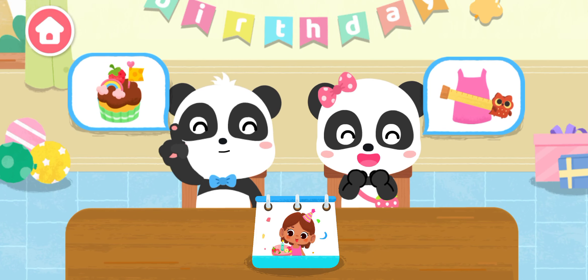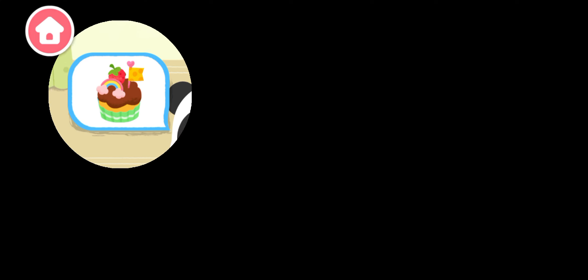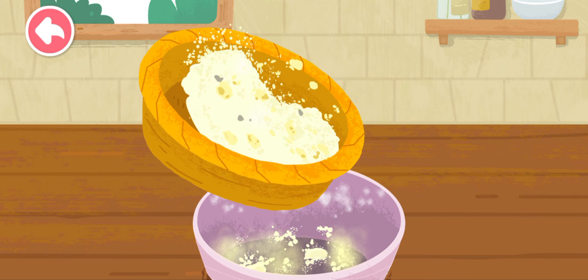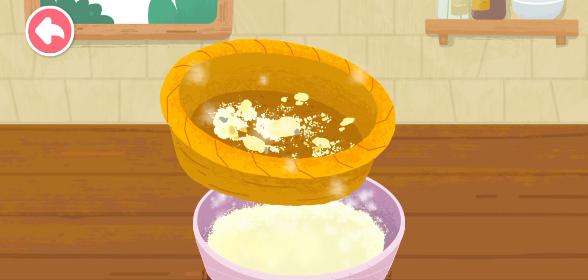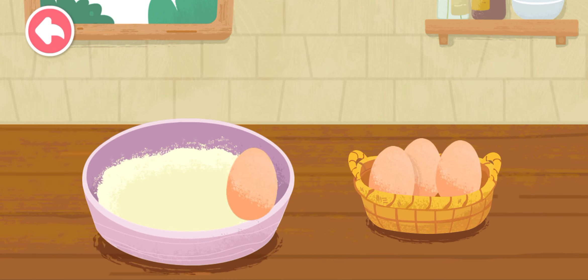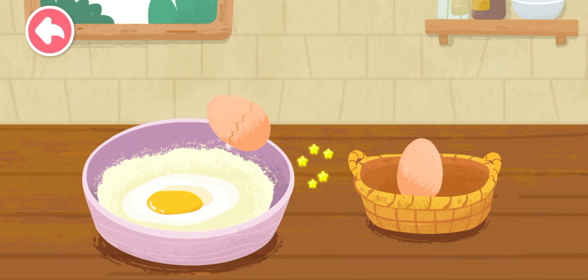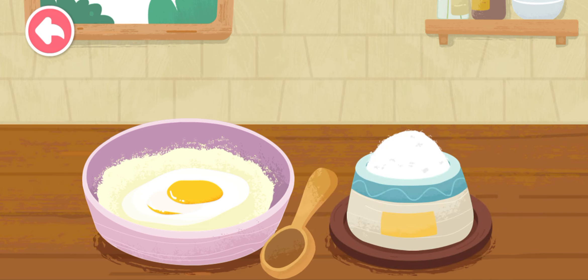Let's prepare a surprise birthday party. Let's make a birthday cake.